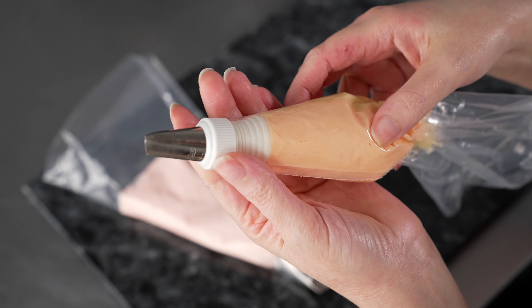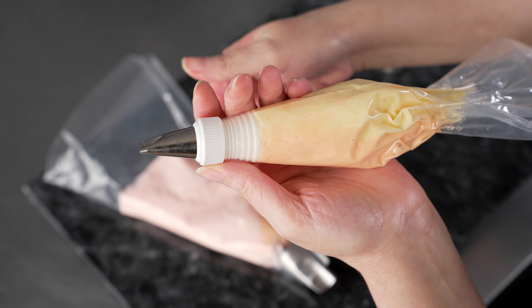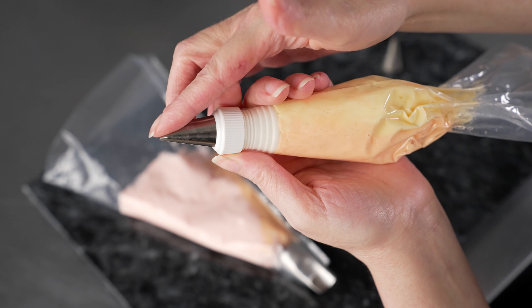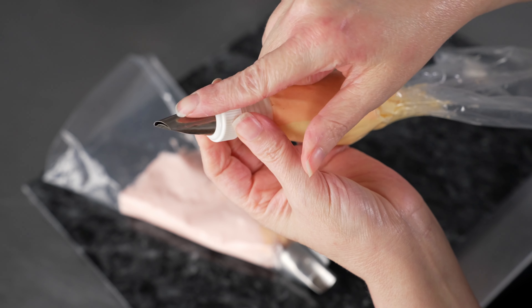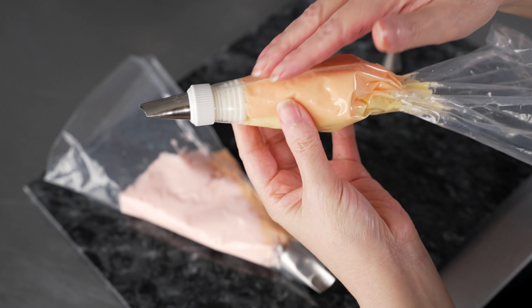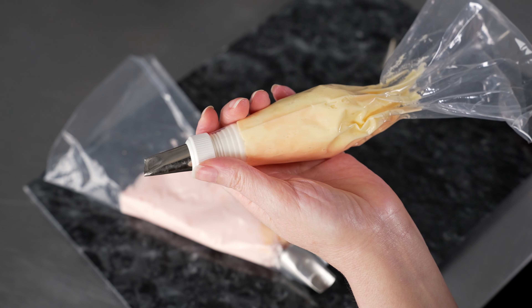When I'm using the number 61 tip, I'm going to line it up so that the orange is on the back, kind of convex area of that tip, and the yellow is going to be lined up with the concave side — so the dip in lines up with the yellow, and the bulging out lines up with the orange. That's going to give us orange on the back side of our little petals and yellow in the center. When I'm using the number 4, it doesn't matter how the tip is on there.